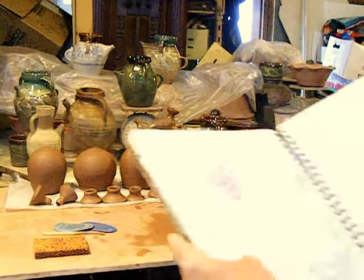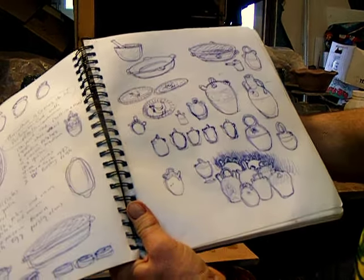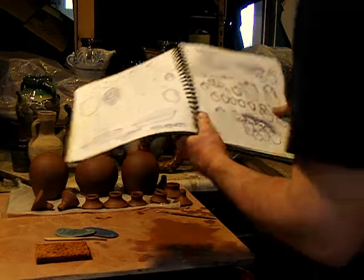Potter's Journal. The Spanish potatoes spouted jugs. What was I thinking?